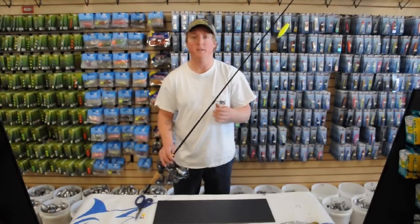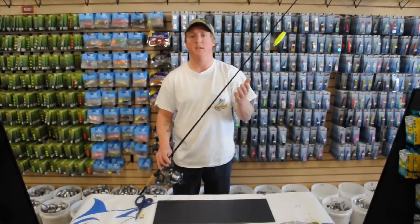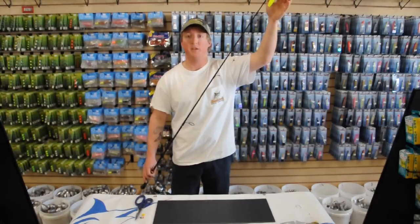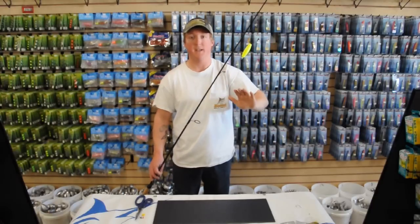If you can find live mullet, they work very well. Now the main mistake a lot of people make is they don't fish their baits deep enough. You want to set your stop to 8 feet at low tide and 12 feet at high tide — the fish are actually down deeper.